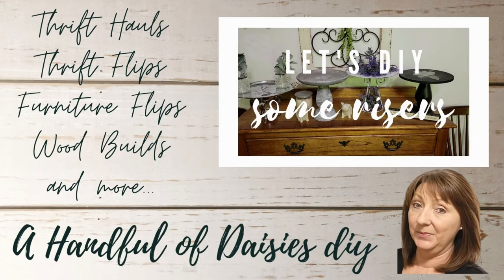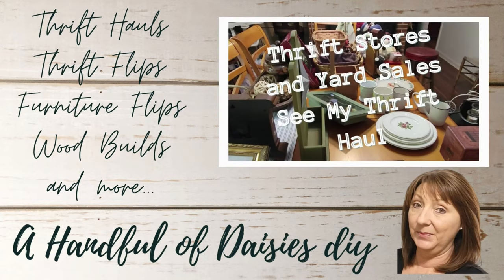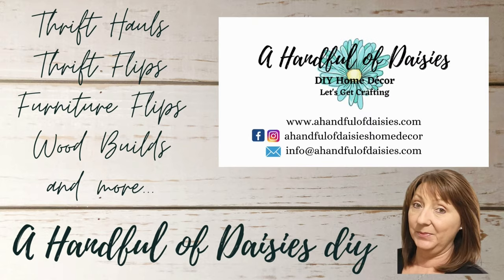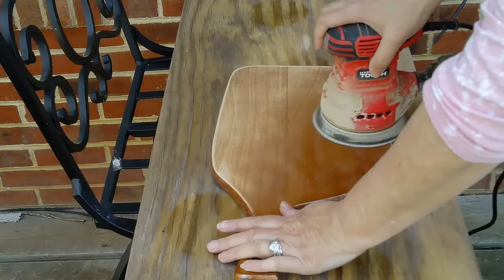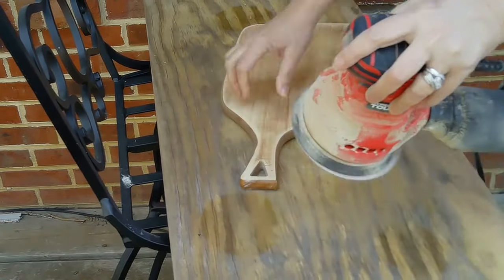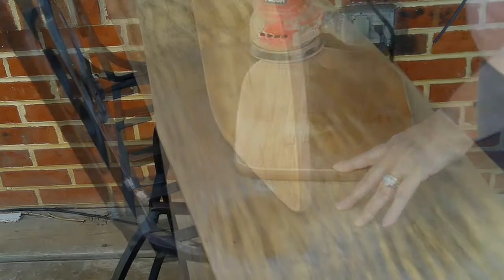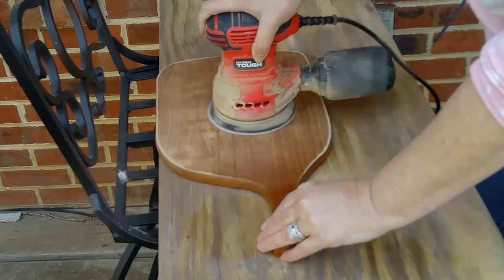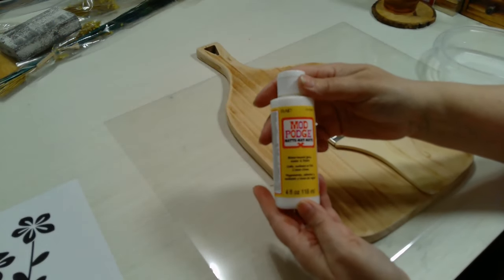We're going to get started today sanding down all of these cutting boards. I'm using my orbital sander and a pretty heavy grit sandpaper — I think it's an 80 — to get started, and then I'll go to a finer grit to smooth it out. I'm going to sand it all over: on the edges, the top, and the bottom, but I'm not worried about getting all the way down — I'd want to leave a little of the brown. Then we're going to take them inside.